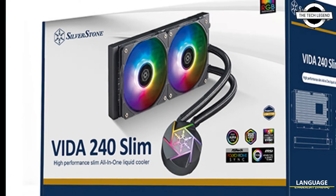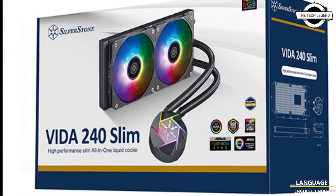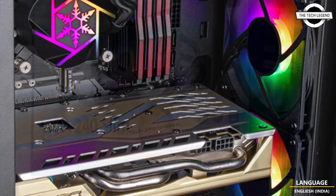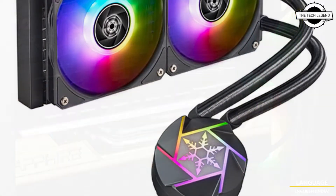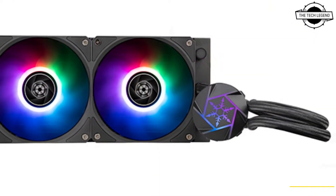Hello friends, welcome to the Tech Legend channel. Today I will talk about the SilverStone 240mm VIDA Slim AIO water cooling system with a slim radiator. SilverStone announced the 240mm all-in-one water cooling unit, the VIDA 240 Slim.